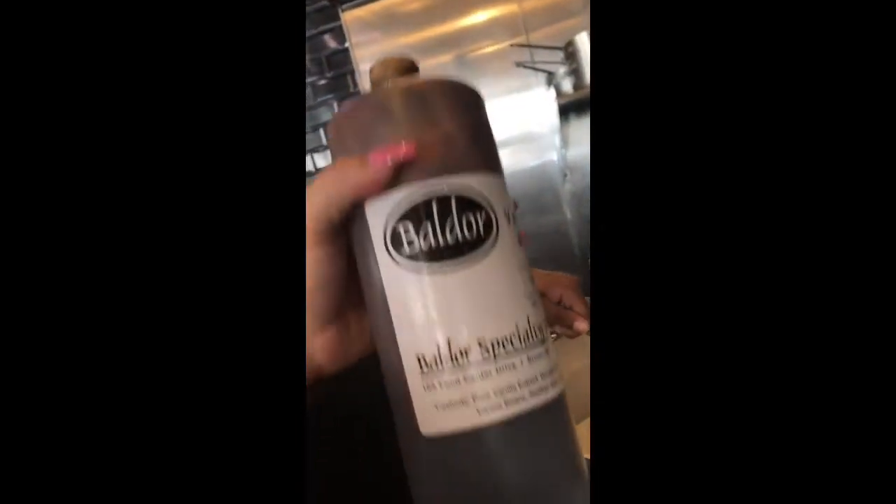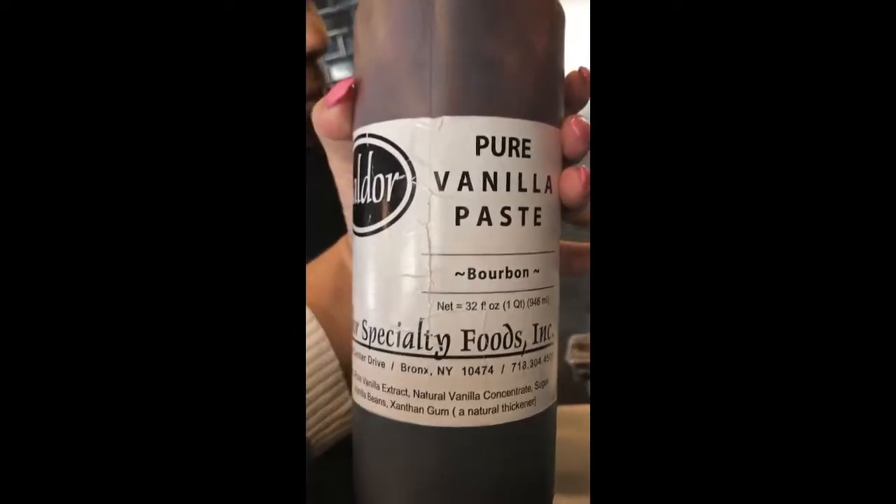Let me get a close up of this because this isn't regular vanilla extract — this is pure vanilla paste.